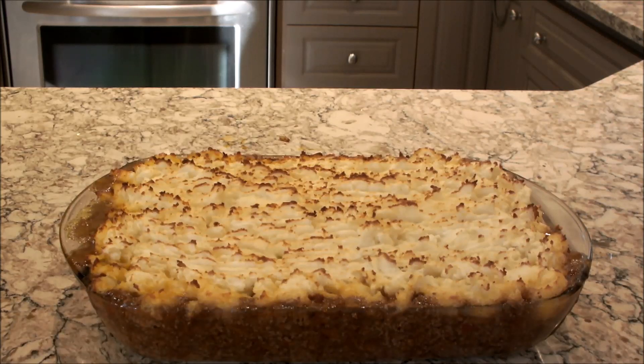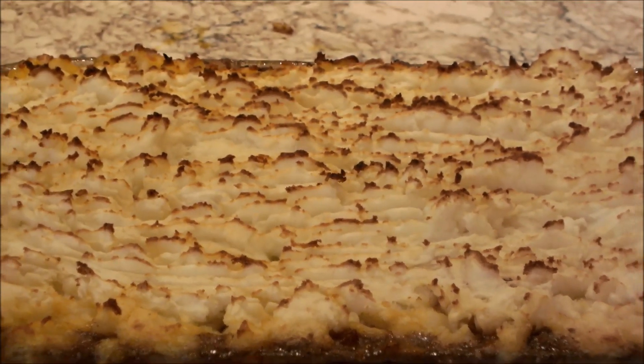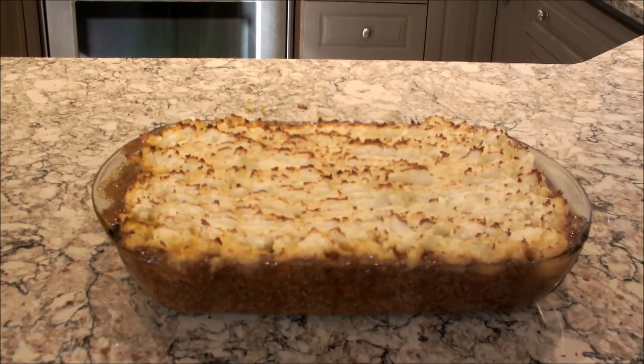I put my shepherd's pie into a 200-degree oven for 15 minutes and let it brown nicely on the top. You can see it there, and we're going to have it now for our dinner with some Yorkshire puddings. If you have any questions, please leave them in the comments below. Don't forget to like and subscribe — thanks for joining me.